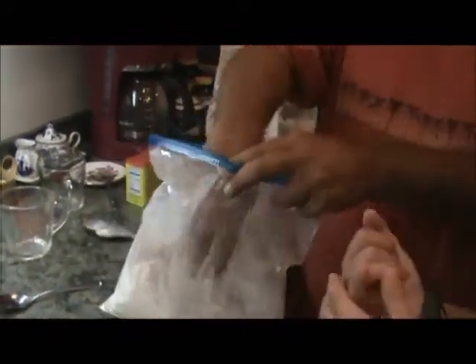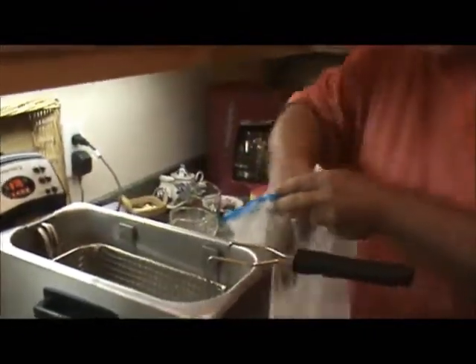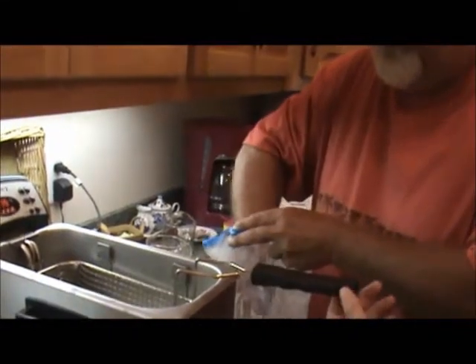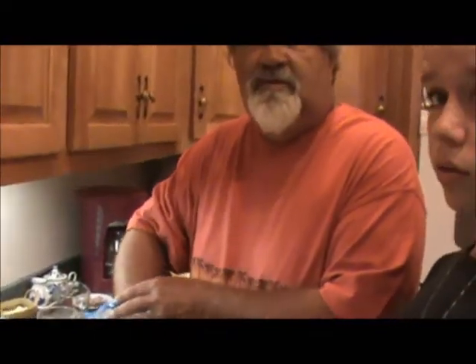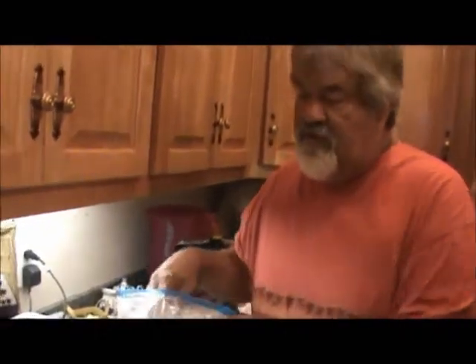Okay now we're going to put it in our grease at 375. A little frowns. And again this is shrimp — you never want to overcook them. We're going to cook those and then we'll see what happens.